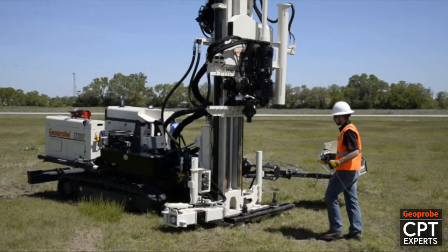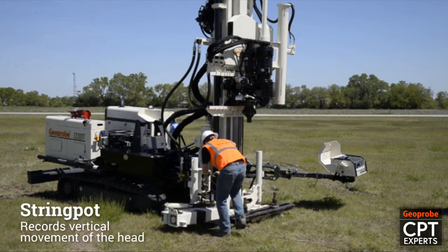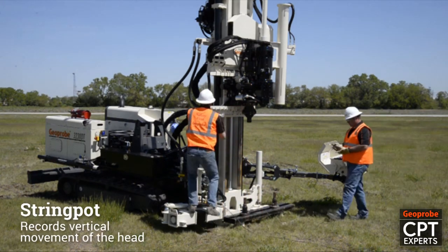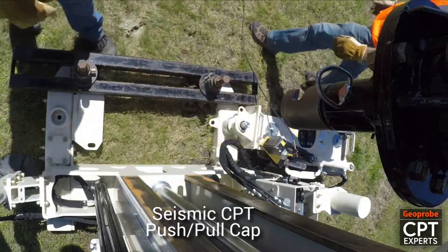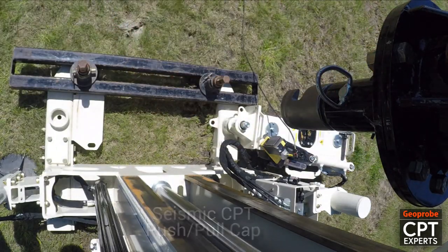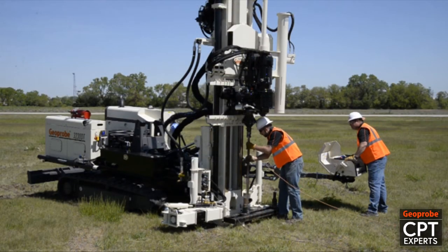Once anchoring is complete the CPT logging equipment can now be set up. A string pot records vertical movement of the head to record logging depth. A seismic CPT push pole cap is attached to the spindle adapter. The rig is now ready to begin pushing the CPT cone.